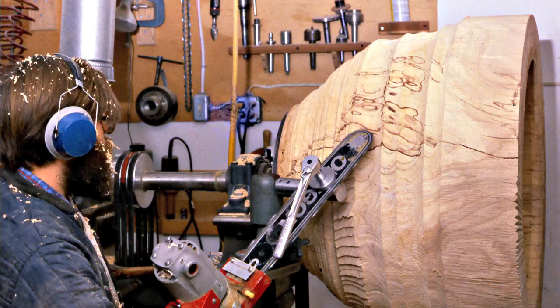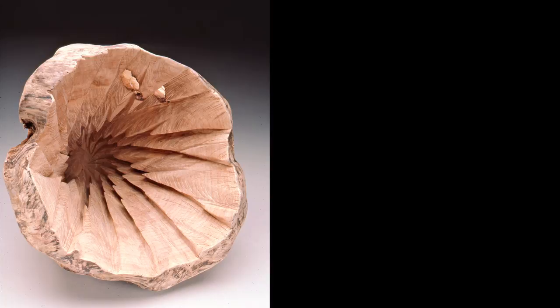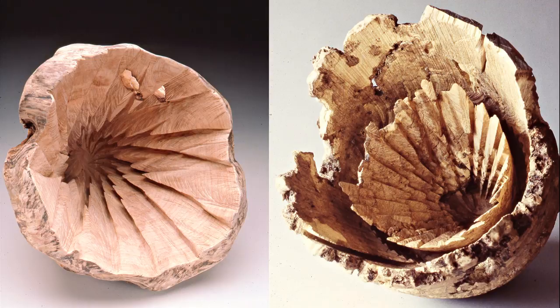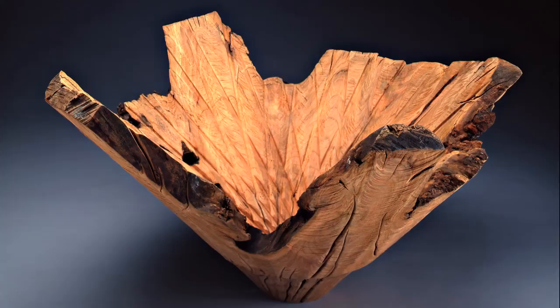The first major piece I created using this technique was made from a piece of wood given to me by the McDowell Colony in 1980. As I applied my new techniques to the inside of the bowl form, I found that the interior of a bowl could be larger than the exterior. When you view the entire bowl you can see its relationship to the space it exists in — it is a bowl, it's smaller than you are.